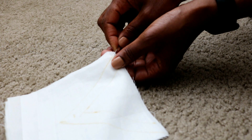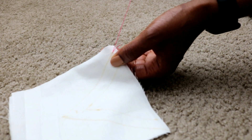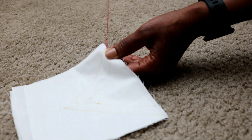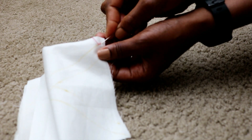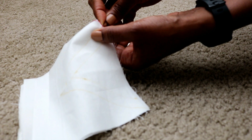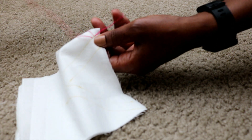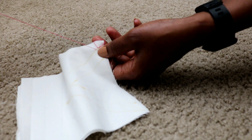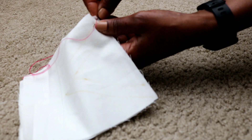Next is a V shape which is mostly seen on necklines. For a V shape like this, you begin your first stitch just like we previously did — making our first stitch, then a backstitch to secure it, then another backstitch while creating a new stitch. So basically you backstitch, create a new stitch, backstitch, create a new stitch, till we get to the end.